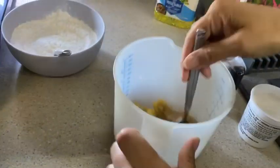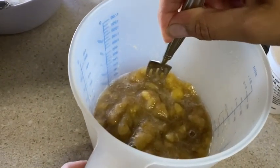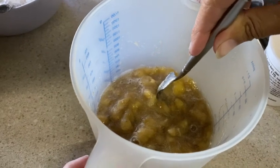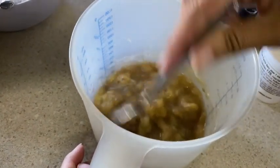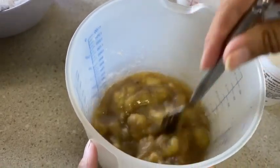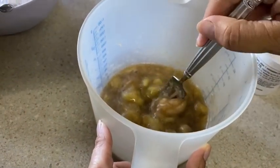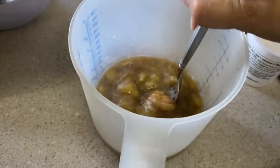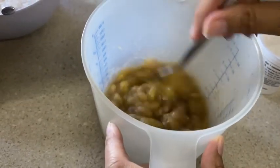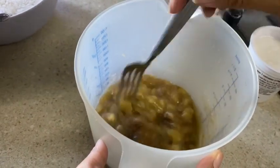In this bowl I had ripe bananas that were going to go bad, so I went ahead and threw them in the freezer — there's three of them in here. If you don't have frozen ones, you could use regular ripe bananas, but it does make it a little bit more watery, so we'll cut back a little bit on our non-dairy milk to make up for that difference. I've got my three ripe bananas smooshed up a little bit.